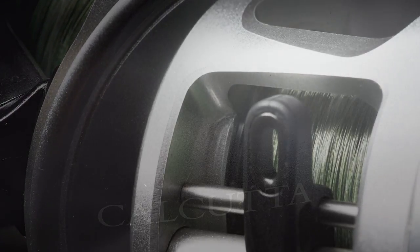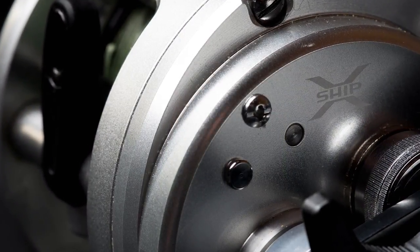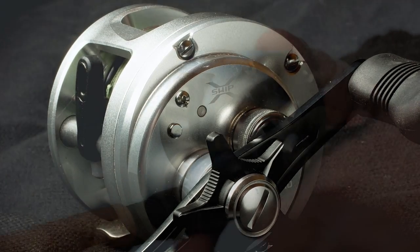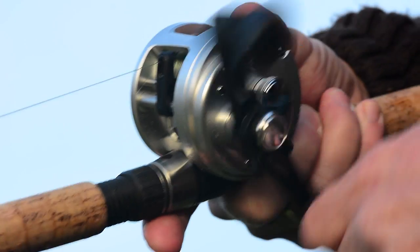If you chase pike, musky, large bass, trout, salmon, catfish, or just about any powerful saltwater predator, this reel is worth considering. To ensure smooth performance though, you need to know how to adjust the casting brakes. So let's get to it.